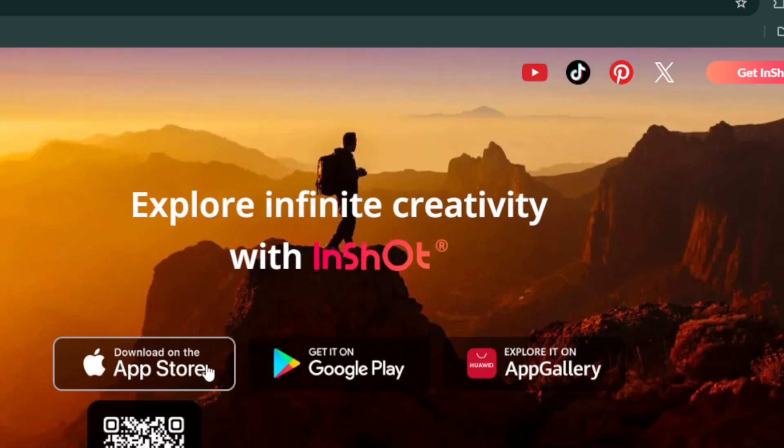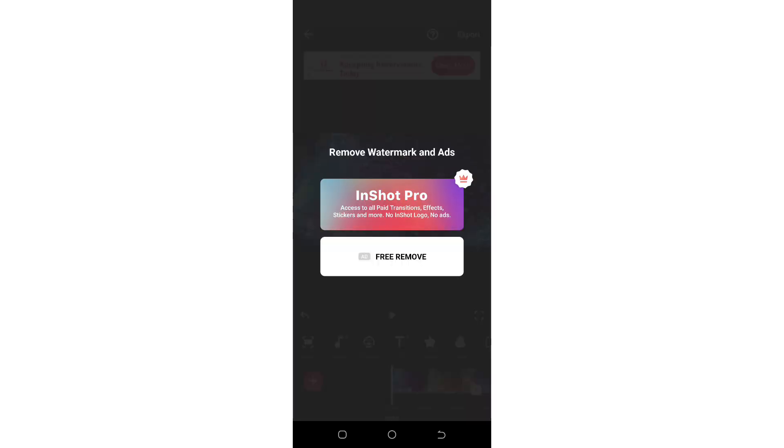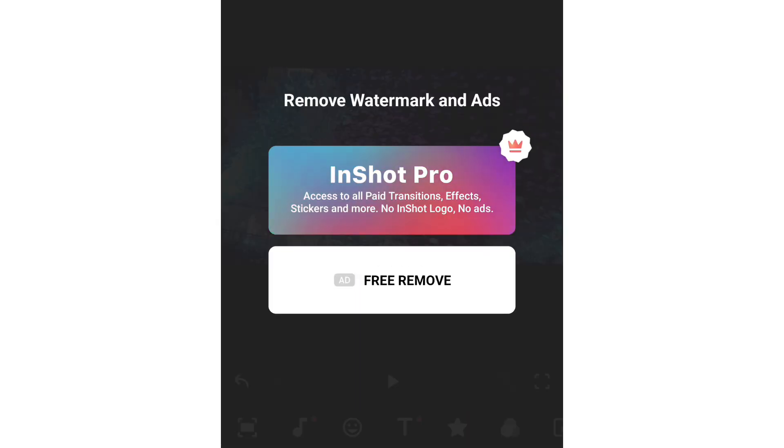And when you're ready to save your video, you can remove the watermark for free. All you need to do is watch a short ad as you export your video, and that's it! Your video will be saved without any logos.